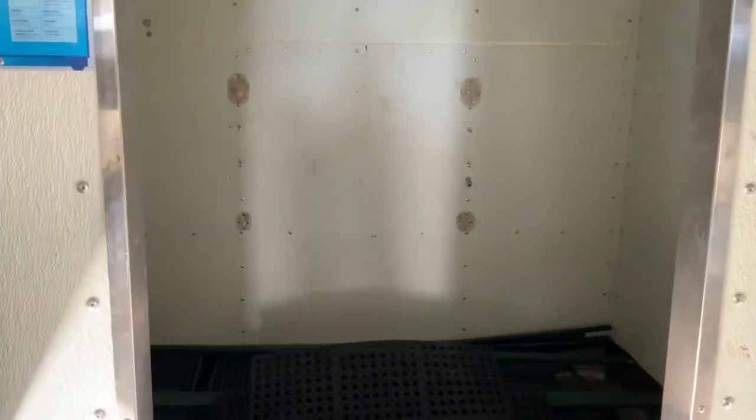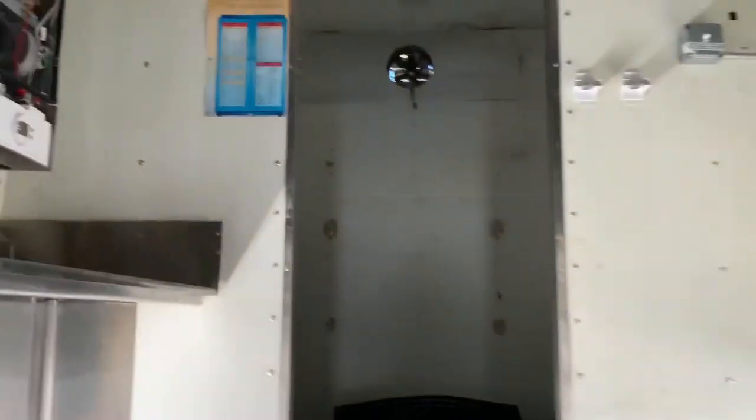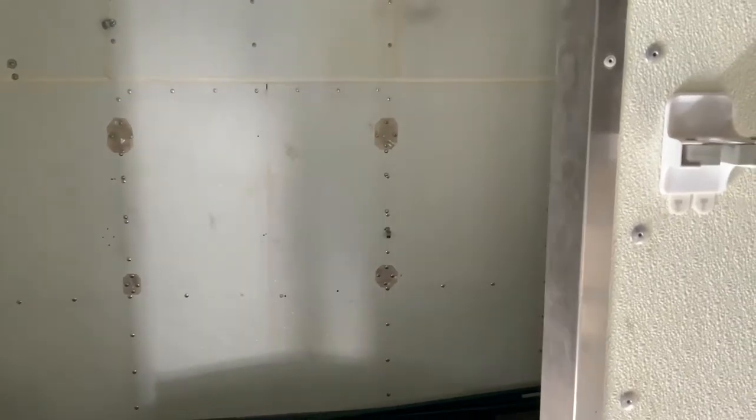Coming back this way — this is where our previous client wanted fridges, but this would typically be your walk-in cold storage. It's a seven by seven cold storage. Our previous client filled this with four freezers and several refrigerators. But you could easily put a Thermo King in, seal this door off, and make the entire thing a walk-in seven by seven freezer or fridge.